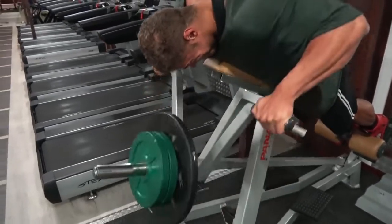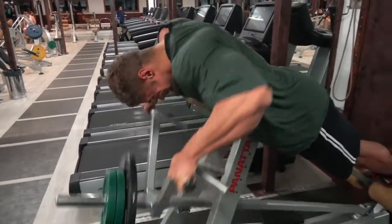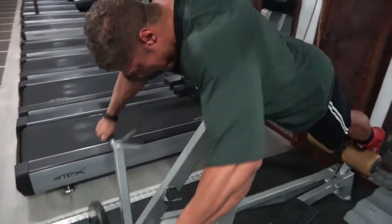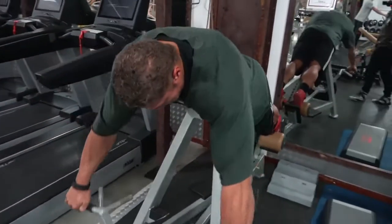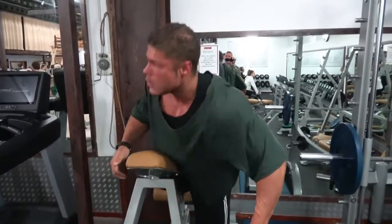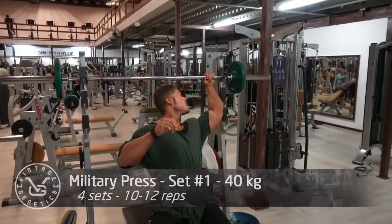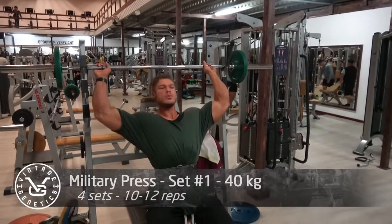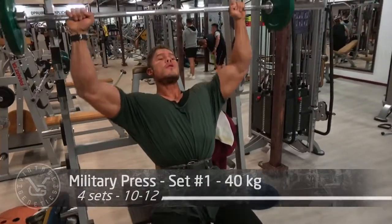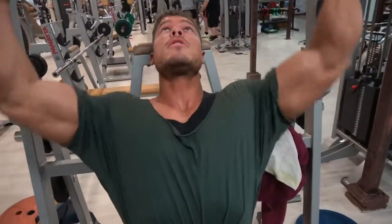High volume also increases the mind-muscle connection - the more blood in there and the more pumped it is, the more you realize that muscle is actually there. Some people have trouble contracting the rear delts; they contract the traps or the entire middle back instead of just those little rear delts. If you record yourself, you should see a little bump on the back of your shoulders when doing the exercise. If you only see your traps working, you need to lighten the weight and fix your form.